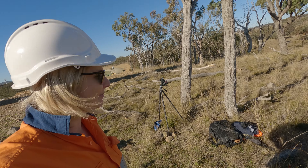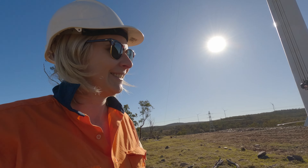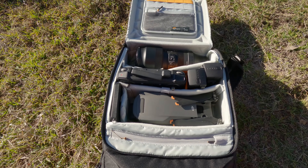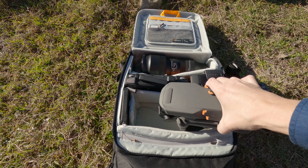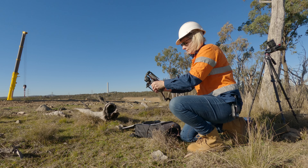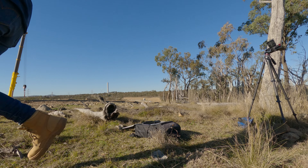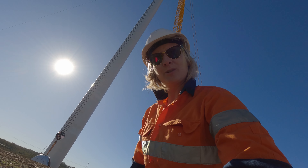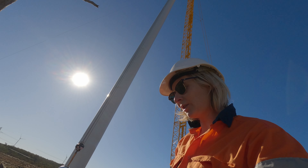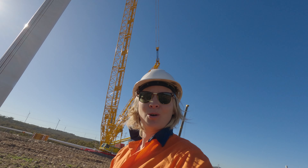I've got a time-lapse camera going, I've got a banana and a muesli bar and some water so hopefully that keeps me going. Up there is what we're filming today — wind farm construction. Those blades are going up there, I've got the nacelle going up there, it is all happening mate.